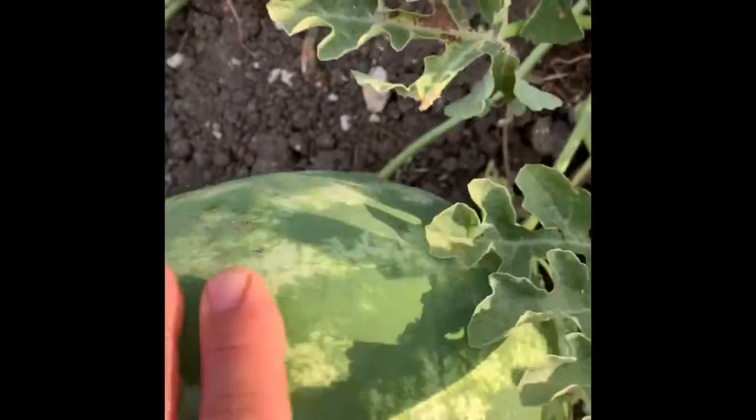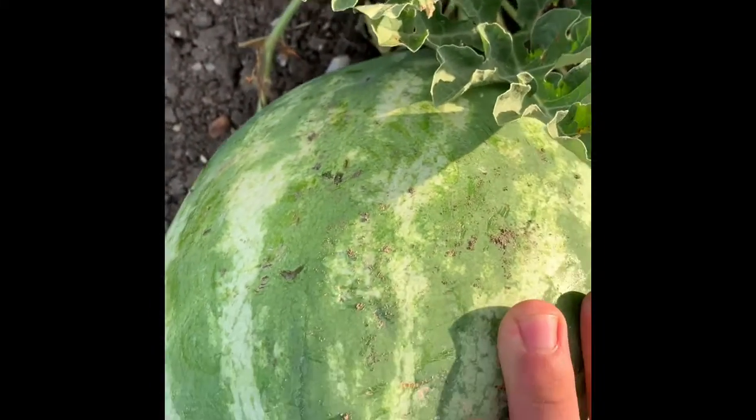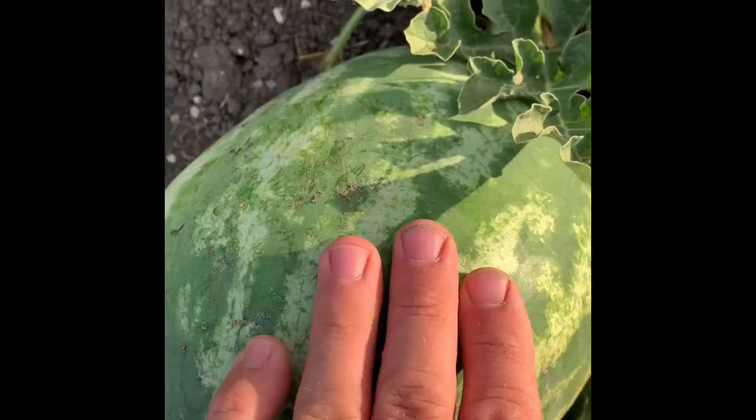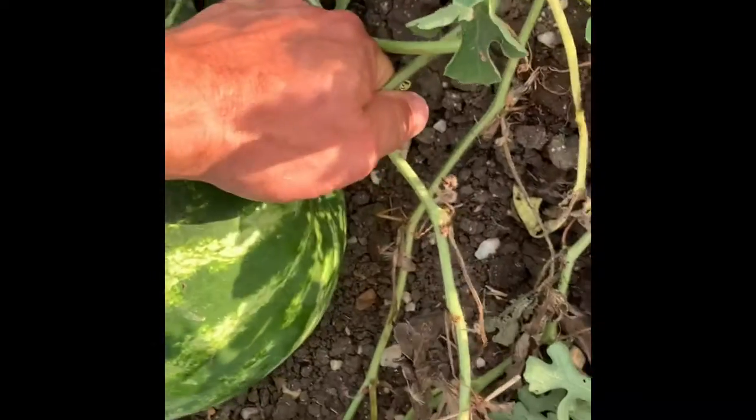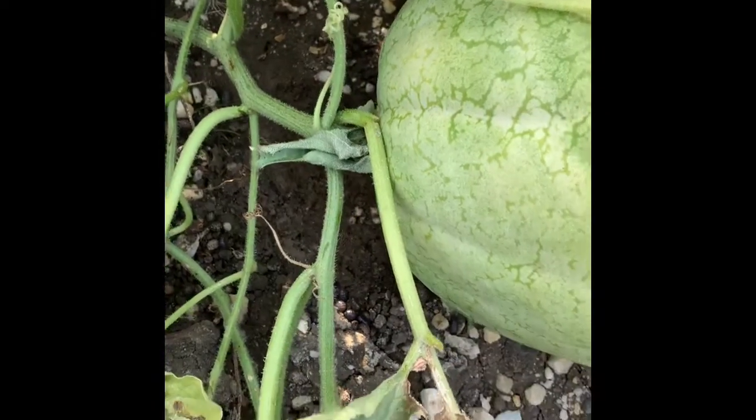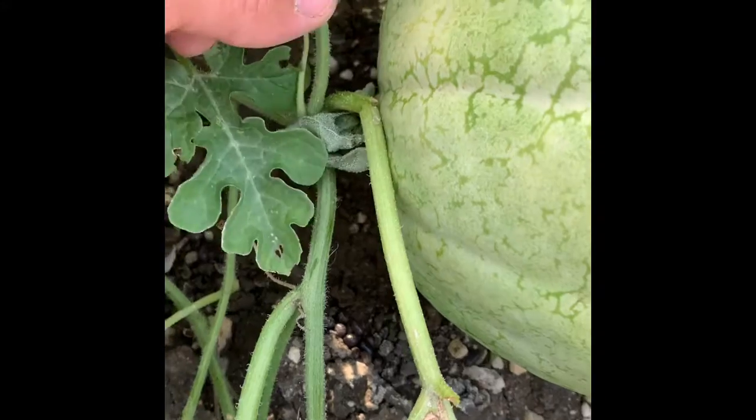When the tendrils next to the stem are dried up, it'll be ripe. Sometimes you can flip them over and see a yellow color on the other side, but that's not always a telltale sign. Just always look for the tendrils and you'll be good to go. This one needs to be picked.